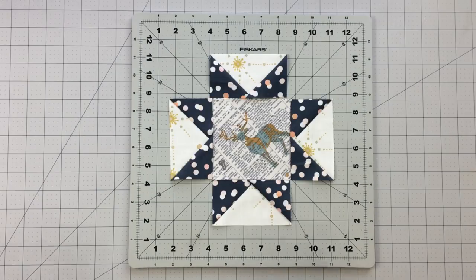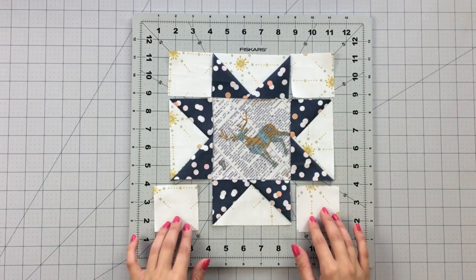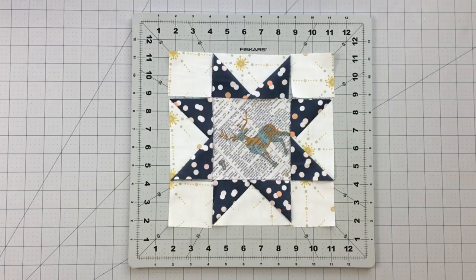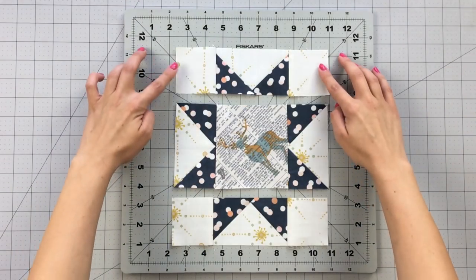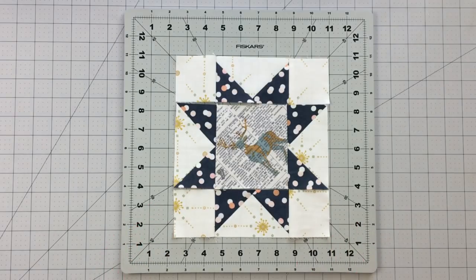To sew the center of your block, take your four-and-a-half inch on-point fussy cut square and sew your flying geese to each side. Then sew a two-and-a-half inch square to the remaining flying geese to create your top and bottom rows. Sew your rows together alternating seams.